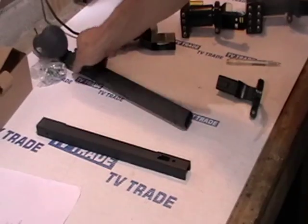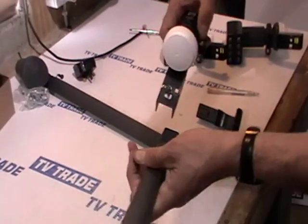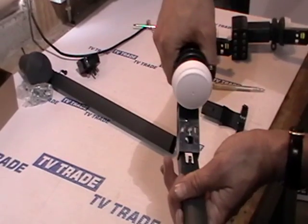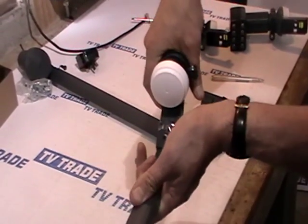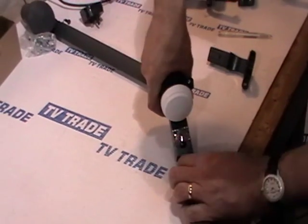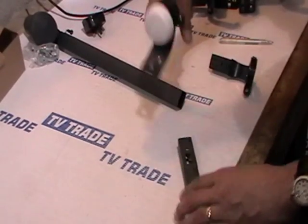But with the new style of Mark 4 LNBs, what actually happens is you come along and clip this arm here. You can just clip it down, push it in, and we just push it in and clip it down into position, and then it clicks firmly into position like that.